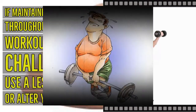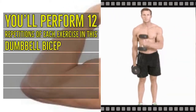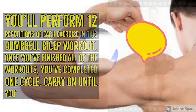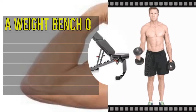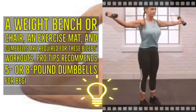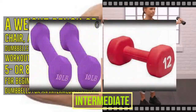If maintaining perfect form throughout this biceps workout becomes challenging, use a lesser weight or alter your motions. You'll perform 12 repetitions of each exercise. Once you have finished all of the workouts you've completed one cycle — carry on until you've completed three cycles. A weight bench or chair, an exercise mat, and dumbbells are required. Pro tips recommends five or eight pound dumbbells for beginners; try ten or twelve pound dumbbells for an intermediate lifter.